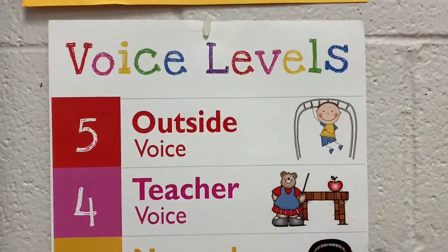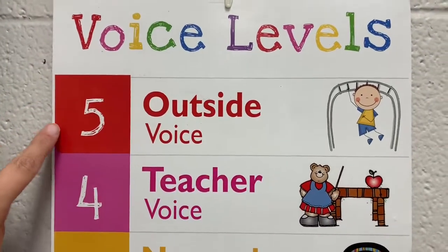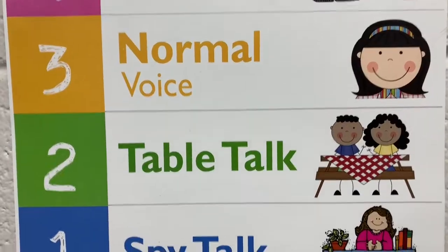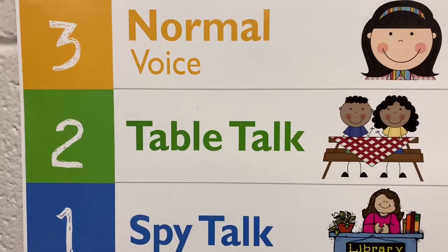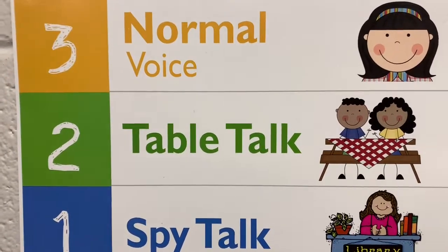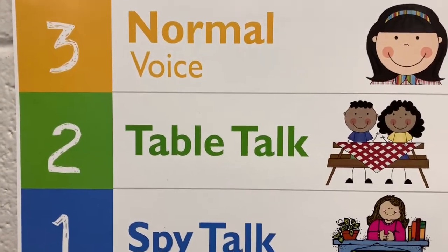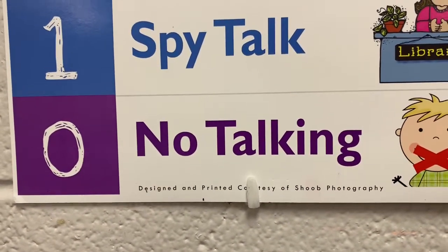After I have given you directions and let you go to your seats to start working on your project, it's important to be aware of your voice level. There are five main voice levels. In the art room, we never want to hear number five — that would be playground level. Table talk is a little bit quieter and is the level I want you on most of the time during art class. Only the kids at your own table should be able to hear you. If somebody can hear you from across the room, that's a sign you're too loud. Zero is the level we'll always be on whenever Mrs. Hooper is talking to the class.